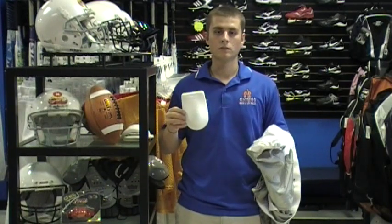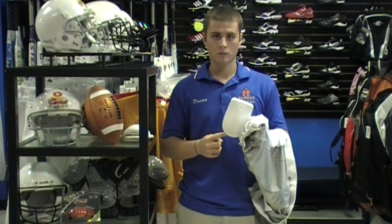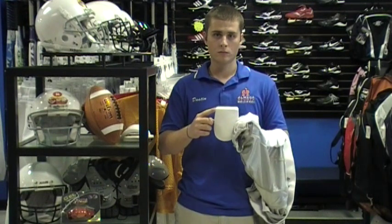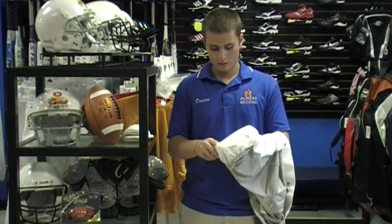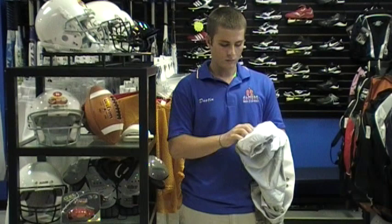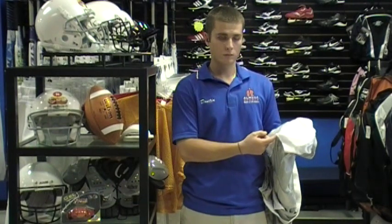This is a knee pad. Notice there is a squared top and a rounded bottom. The square portion of the pad should always aim to the top of the pant and the rounded edge to the bottom. The cup of the pad should follow the contour of the knee. Identify the knee pocket in the pants and simply slide into place.